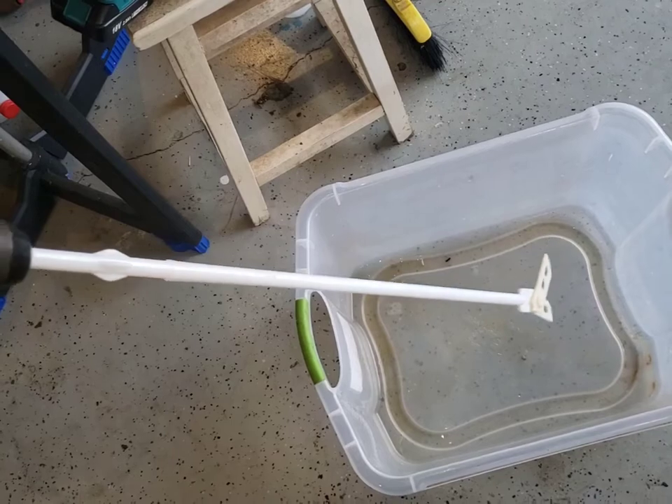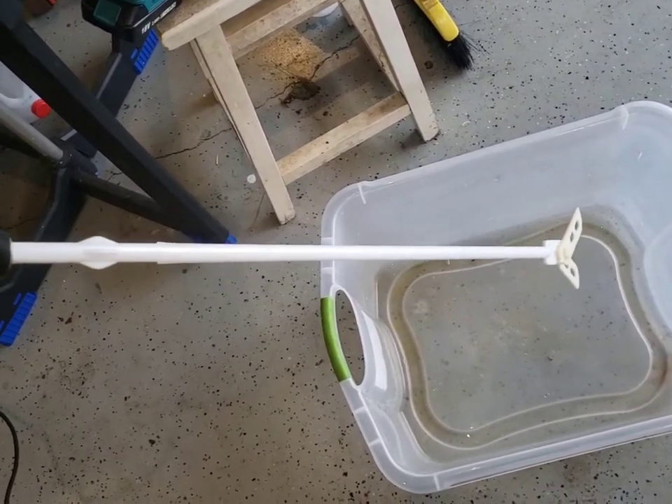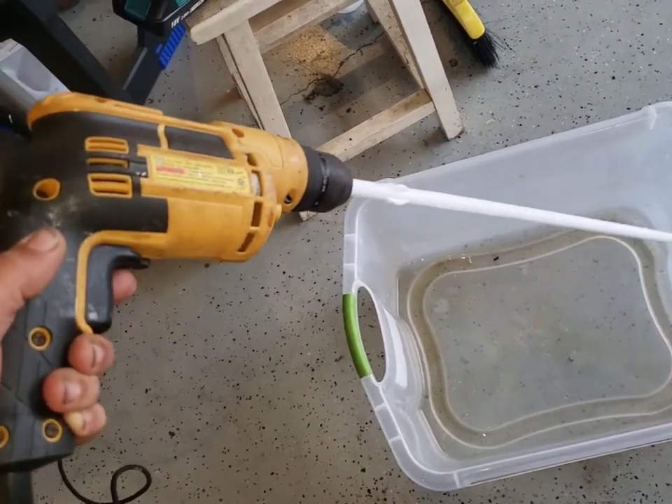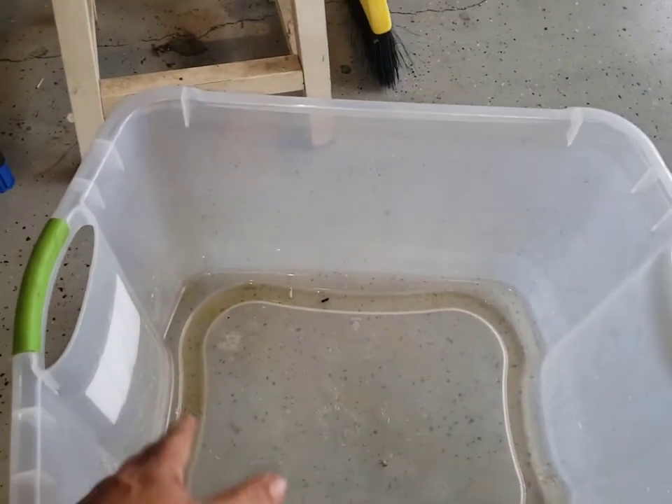I have an attachment for a homebrew aerator — this is all non-toxic stuff — so I just use my aerating attachment on a corded drill and mixed for a good five minutes.